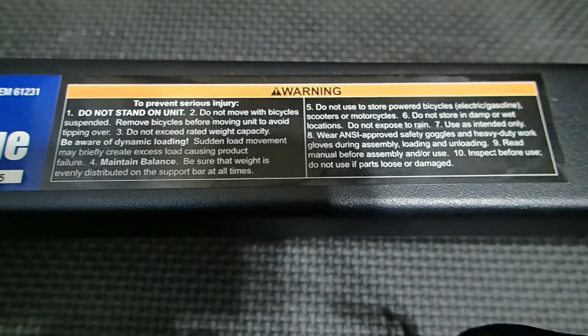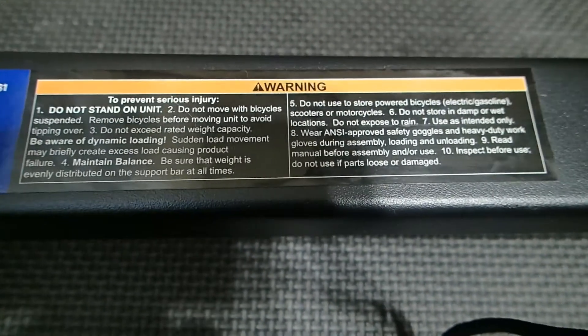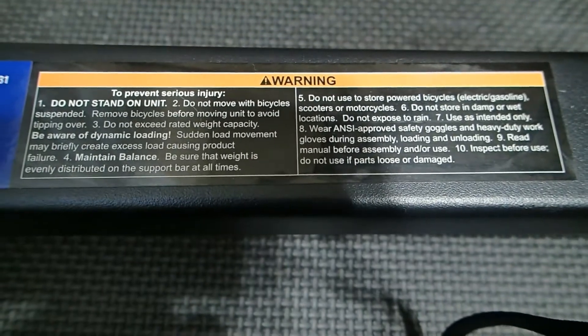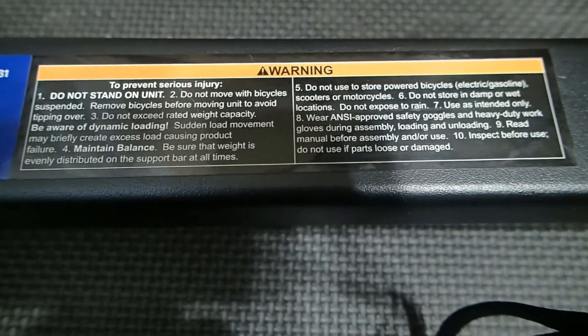It's important to note that the warning label is printed on the bottom of the actual bike rack itself, which are fairly simple warnings: not intended for e-bikes, do not store outside, and each arm is only designed to hold up to 180 pounds each.